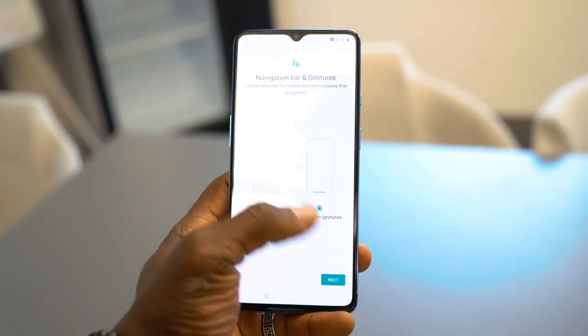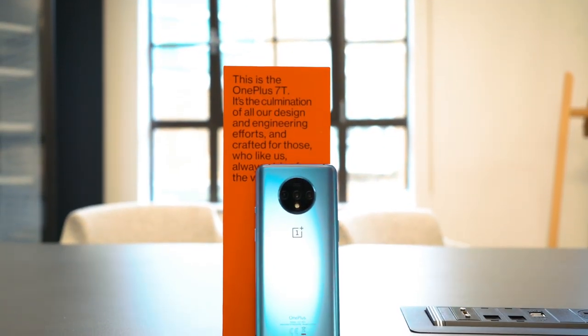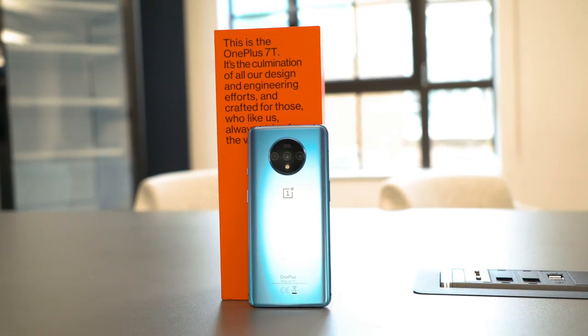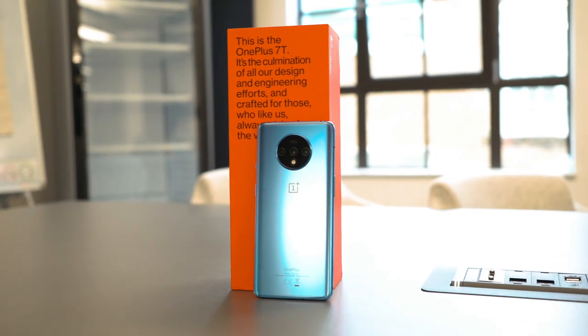It's dual SIM as well. For the camera, you've got 48 megapixels, a 16, and a 12, with that new circular camera array on the back along with a flash. You can shoot 4K at 60 frames per second. For battery, you've got a 3800mAh cell, which is quite large and should last you all day.